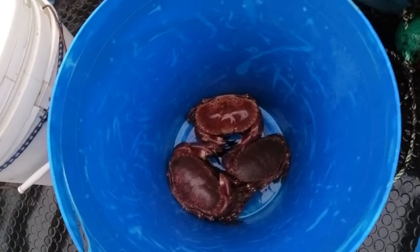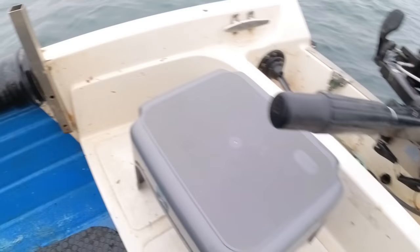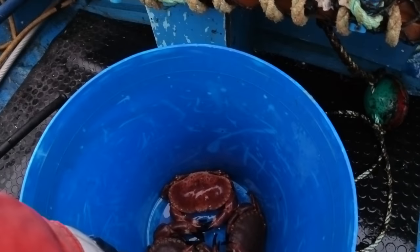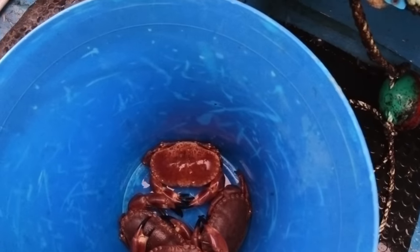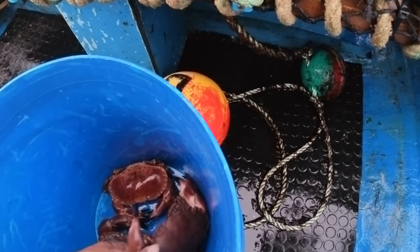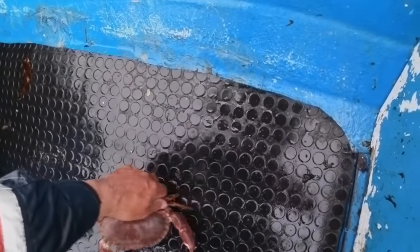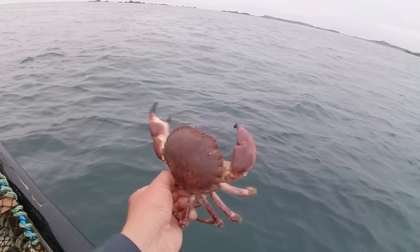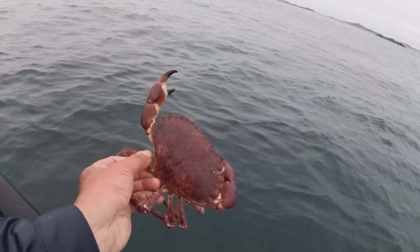There we have it — these are the biggest four. Let me get the gauge and I'll just show you that they're probably all size. This one might be under. Let me see — that's borderline this one. When you say size crab. Just going to watch my fingers because they're quite lively when they come out of the water. That there is actually a size crab — just about. It's borderline. We're not going to bother with it, but see how small that is.